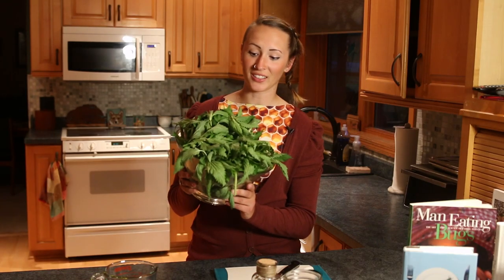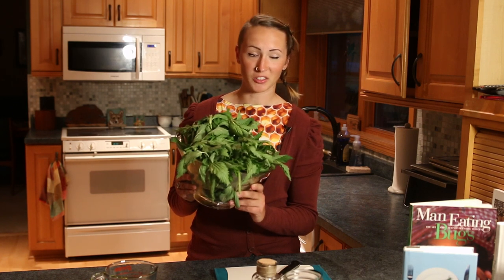These are the stinging nettles I collected. I just used a plastic bag and filled it about three quarters of the way full. When you're harvesting your stinging nettles, make sure they come from a place that hasn't been exposed to pesticides or herbicides, and this holds true for anything you're harvesting outside.